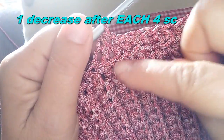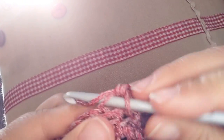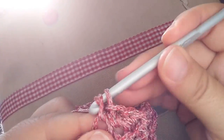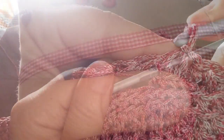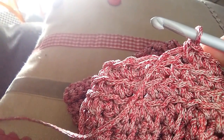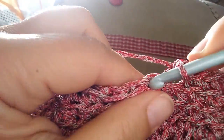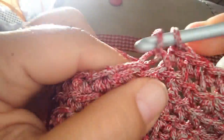Go ahead doing this decreasing all the way around. Now another round of single crochet, inserting the hook just in the back loop of the stitch, and also decreasing after each four stitches. Continue working single crochet in each stitch, always inserting your hook only into the back loop, for as many rounds as you need so your bag is as high as you would like.